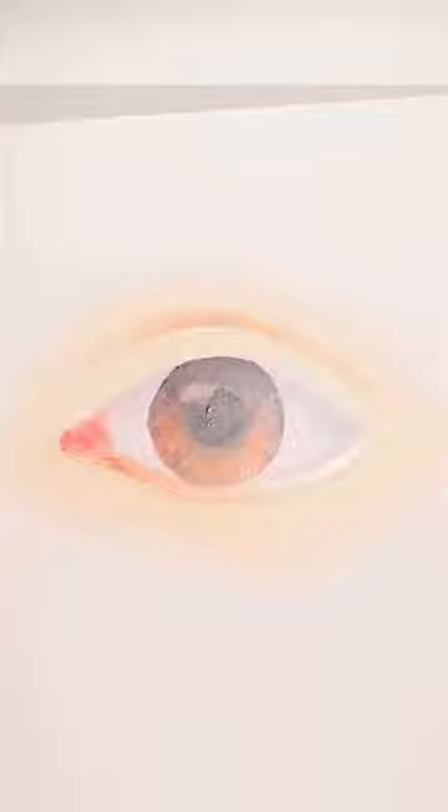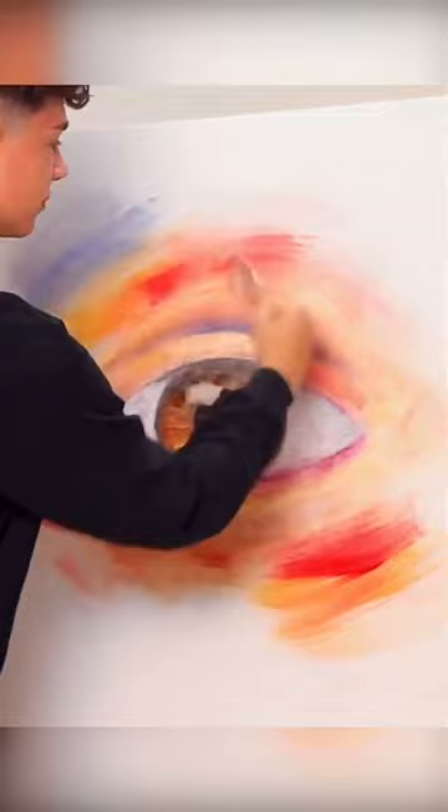I feel like the more abstract colors I can bring in where they're not supposed to be, it makes it more fun. I am really, really proud of how this turned out.